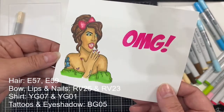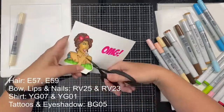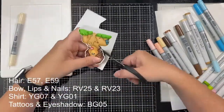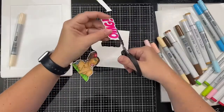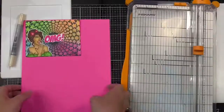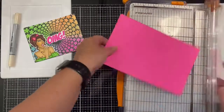Here is the image all colored — the Copic marker colors I used for the rest of her are listed on the screen. Next I fussy cut her out, leaving a little bit of a white edge around it so that it will stand out from the background. I also cut out the sentiment. Next I created a mat for around the background, cutting a piece of neon pink cardstock to five and three-eighths by four and an eighth inches.